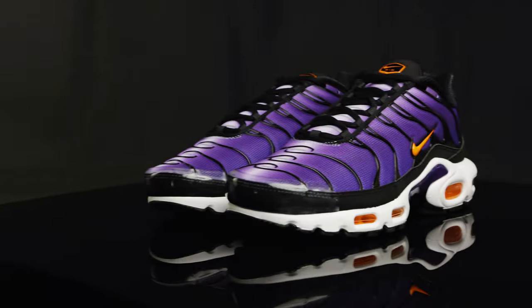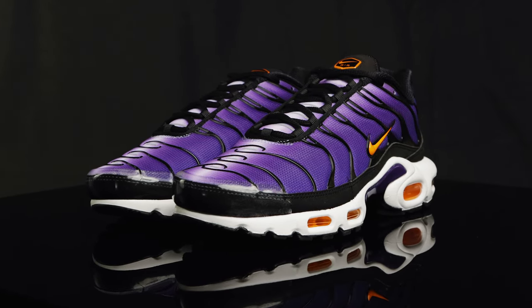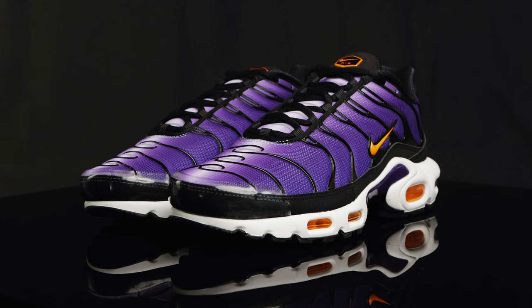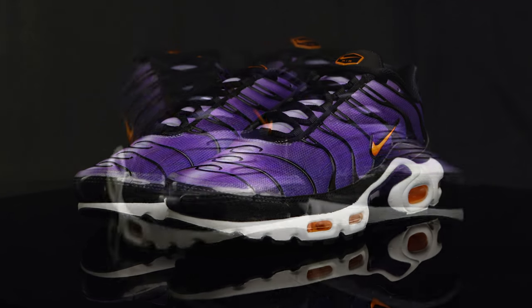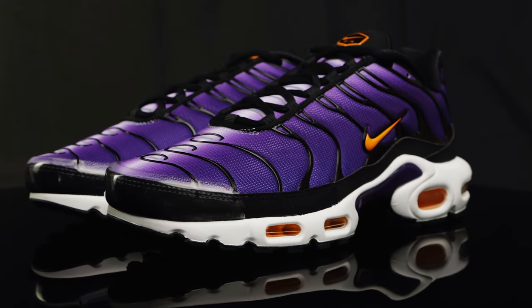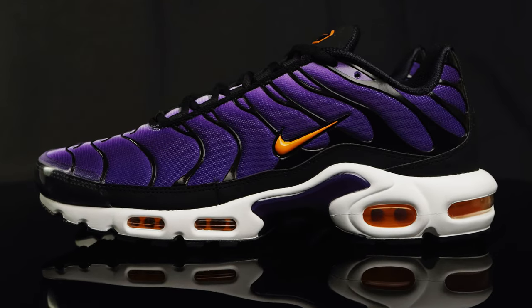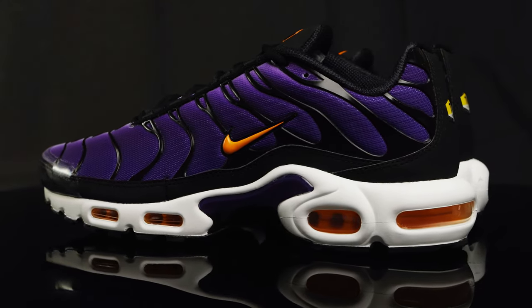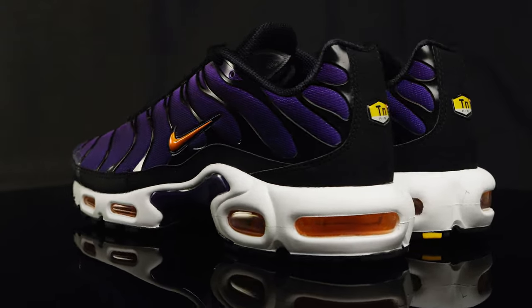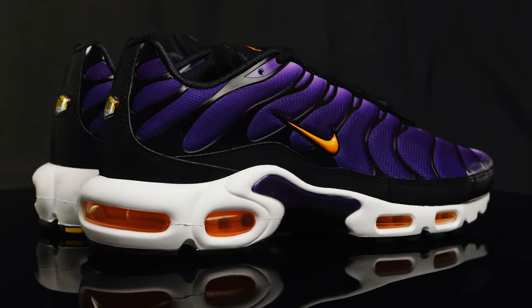As far as comfort and sizing goes, you can definitely feel the air units in the forefoot and the heel. And that mesh upper still makes it a very lightweight shoe nearly 25 years later. For sizing, I recommend going a half size up — that's what fit me best. As far as style goes, it's one of those classic Air Max silhouettes, one of the sleekest silhouettes for an Air Max. Very lightweight. Goes really good with that Gorpcore aesthetic, but I've also seen people get some fits off in the summertime. You really can't go wrong.